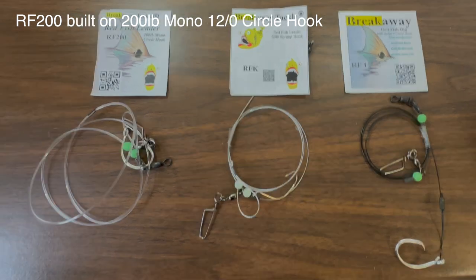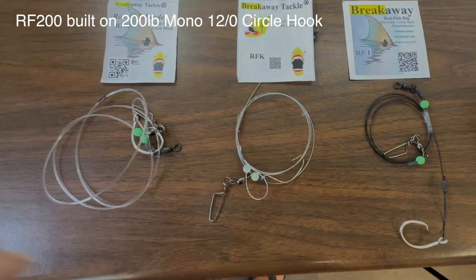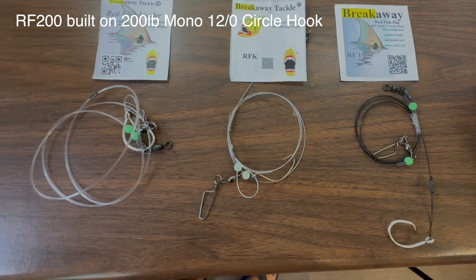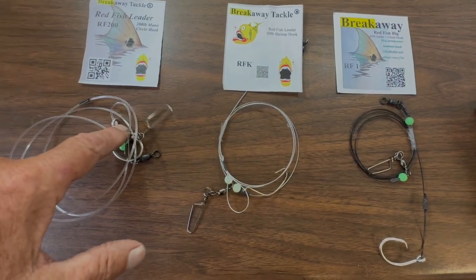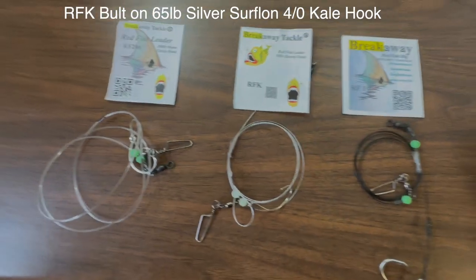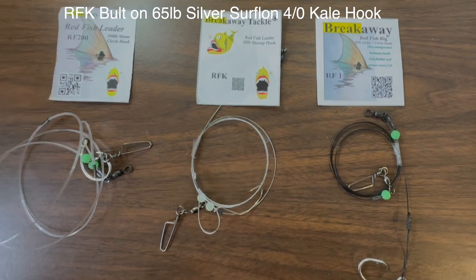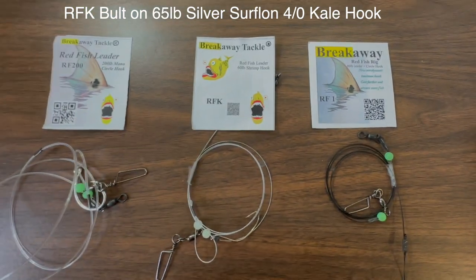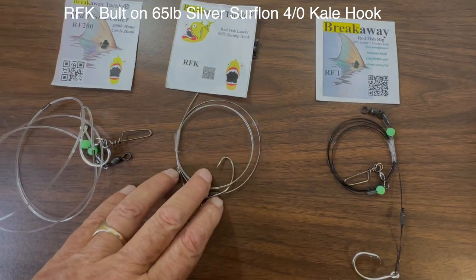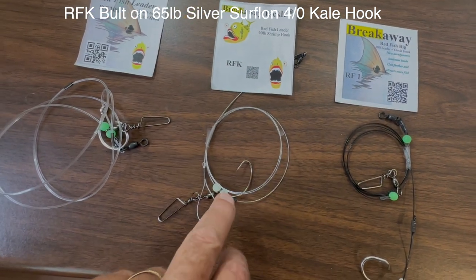We've got the RF 200, which is made on 200 pound mono, and it's got the 12 volt circle hook. We're the only one selling redfish rigs that have got that 12 volt circle, so that makes it a really nice rig to fish with and it protects the fish.